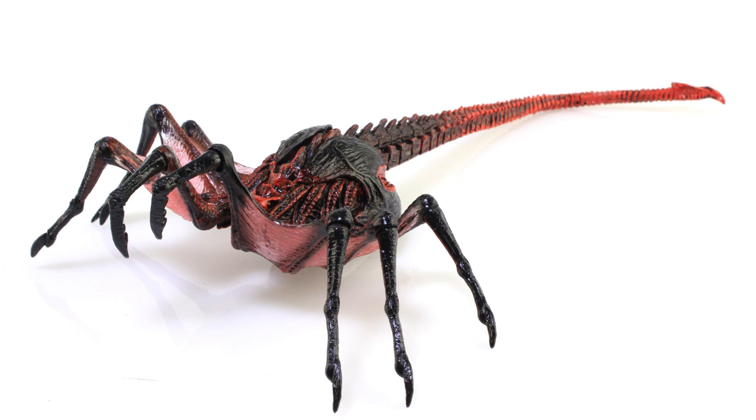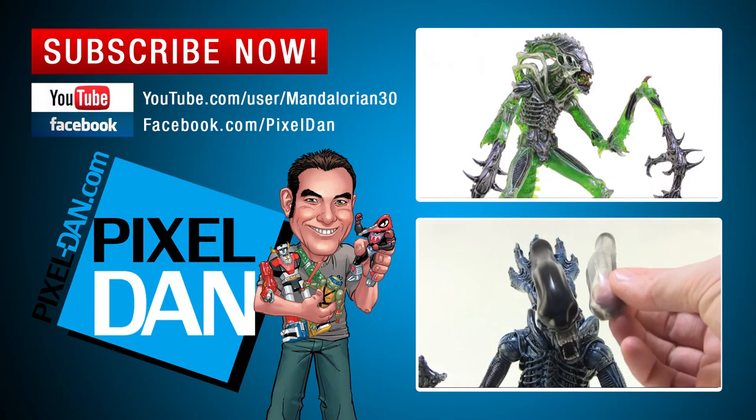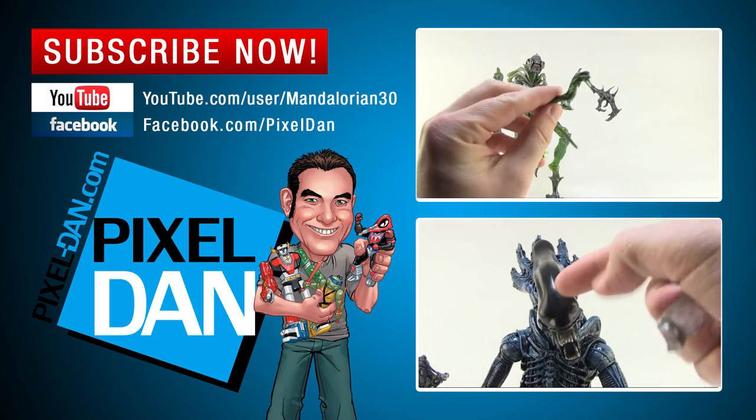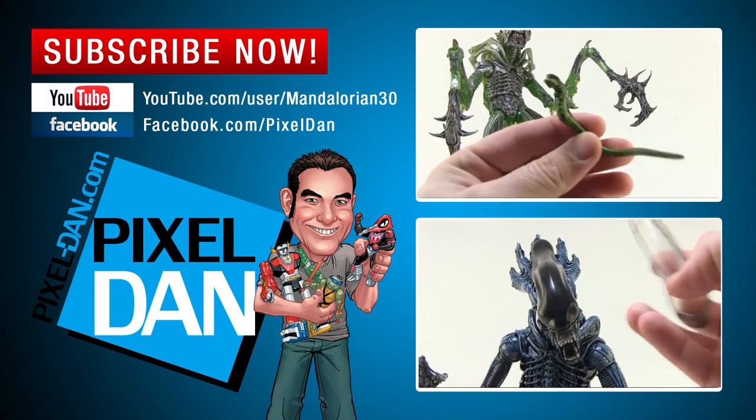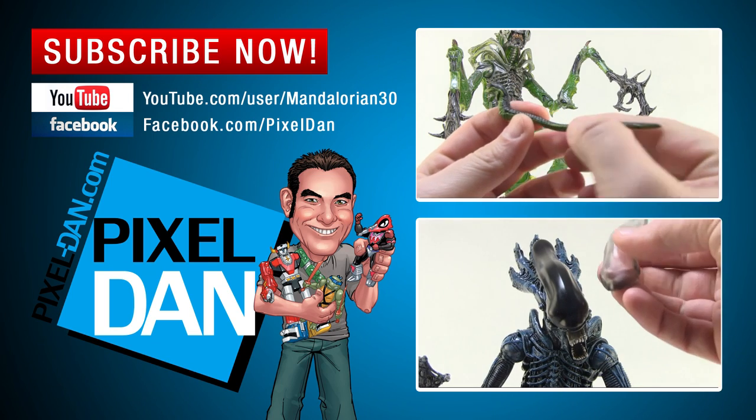Very special thanks to the folks at NECA Toys for sending this guy along so we can get a good look at it outside of the packaging. This new wave of alien figures is hitting store shelves right now, so happy hunting, my friends. If you guys enjoyed this video, don't forget to hit that like button, feel free to leave me a comment down below, and subscribe so you never miss out on a review. Until next time, my friends.